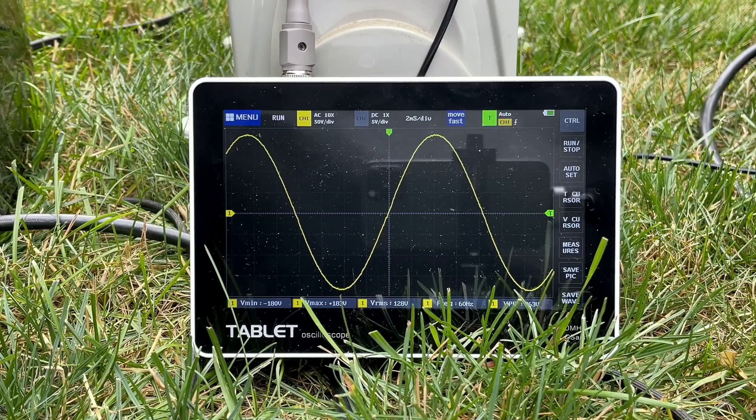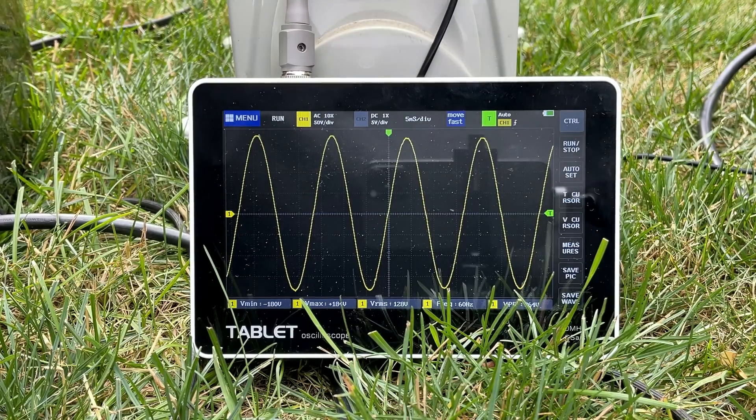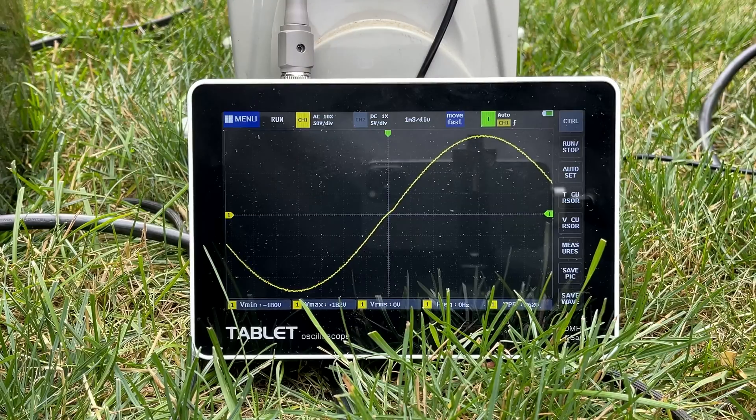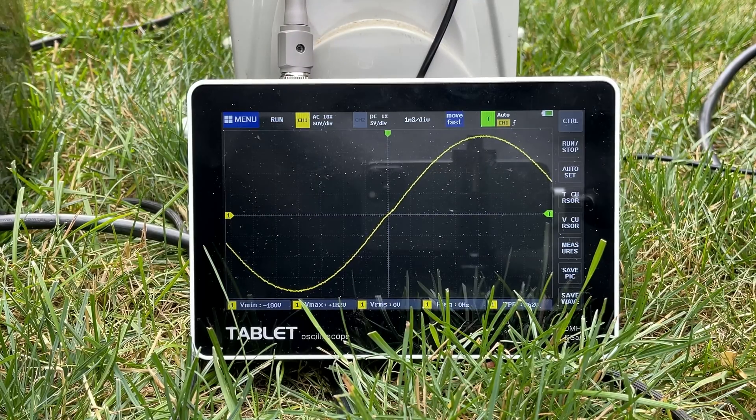Right now at no load, you can see the quality of the power — it is better than what's being delivered to my house. Let's add 1,500 watts. Everything is stable. Let's add another 1,500. We're now at 3,000 watts — still looks good. Let's add another 1,000. That output is rock solid. I'd say that's a pass.